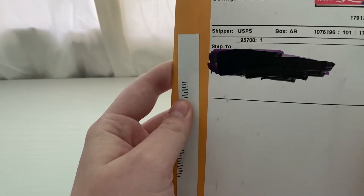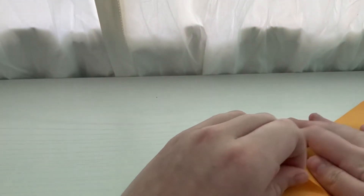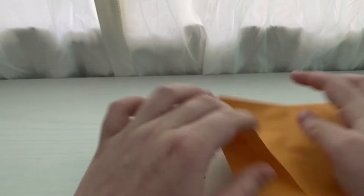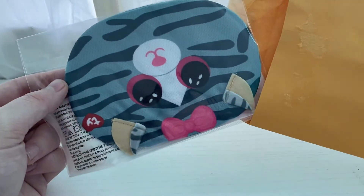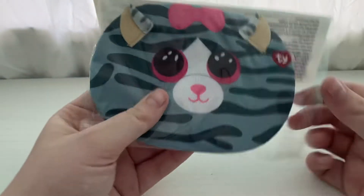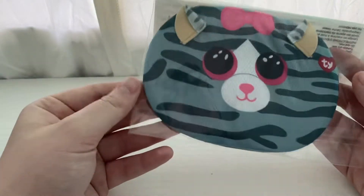Hey guys, welcome back to another video! Today I have a package here from Ty. It had my mom's name on it and I was like, what is this? And then I realized — oh, it's my mask! The packaging is so cute, I'm definitely keeping it.